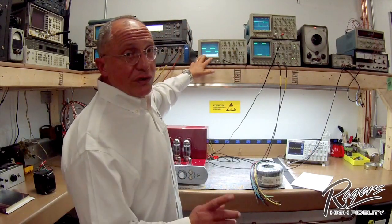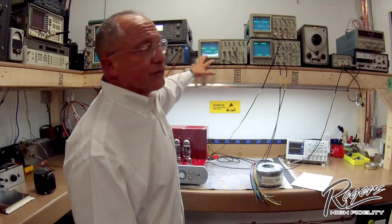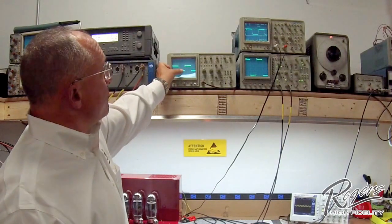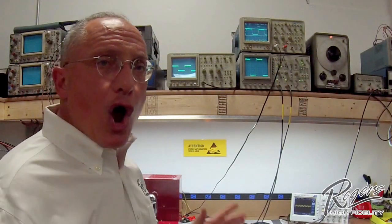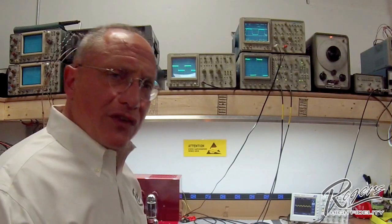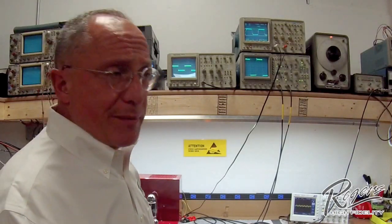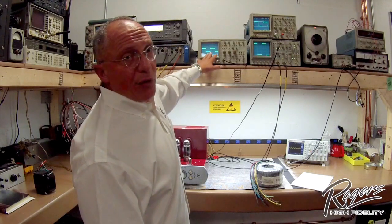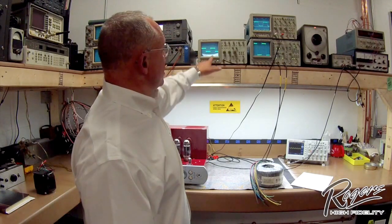The input signal we chose to use for this evaluation is a square wave — a two kilohertz square wave. If you look at the input signal, the rise time on the waveform is very sharp. It contains large numbers of octaves or harmonics well outside of the human hearing range, well above the two kilohertz fundamental frequency, and that's what gives it the sharp rise time or high transients in the square wave.